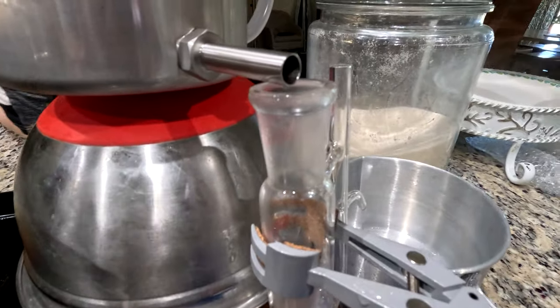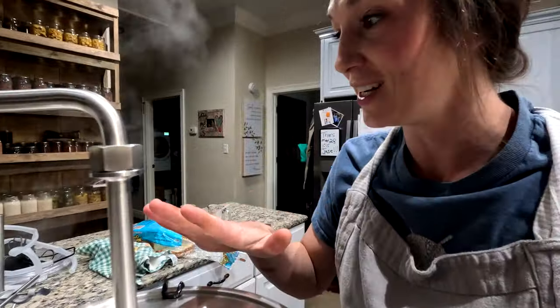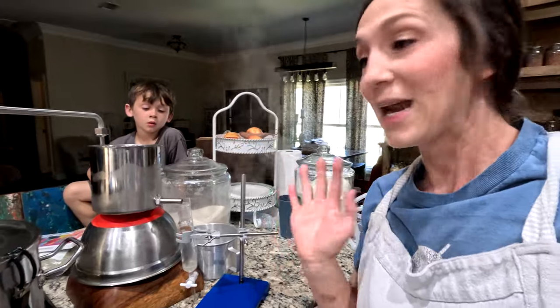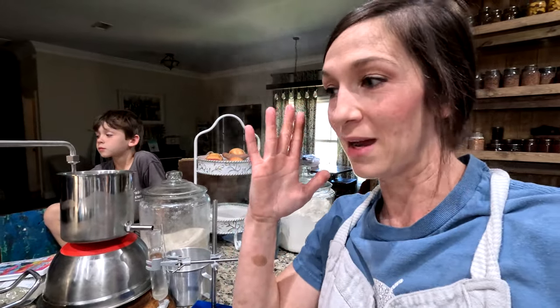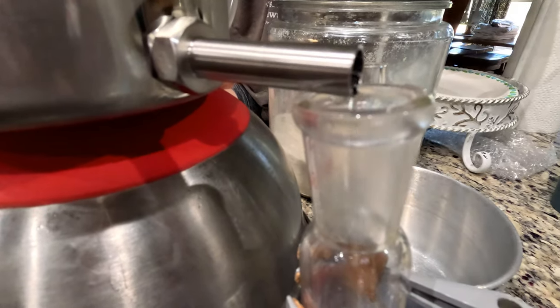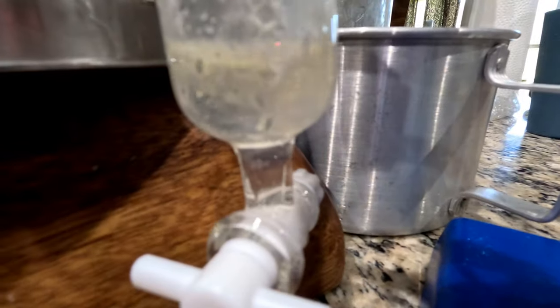Oh, it's very hot — I hope it doesn't bust that glass. Okay, we've got some progress! I am freaking out just a little bit — it is very hot, but I did get some water coming out. Y'all see — I actually already see oil! Y'all see the color difference? I'm like a kid on Christmas Day. Yes, it is very exciting — we have essential oil in the making and I'm thrilled!